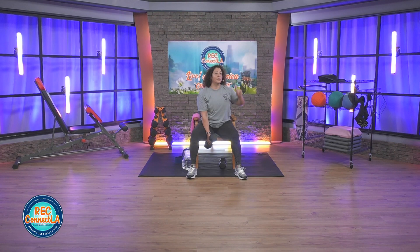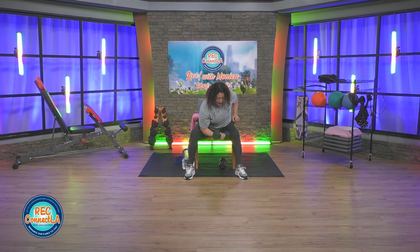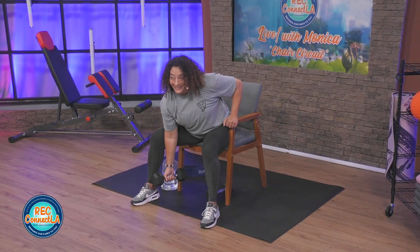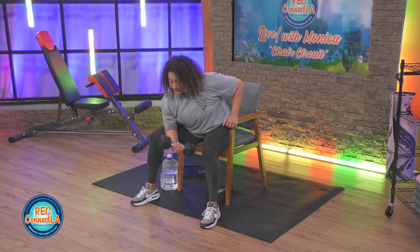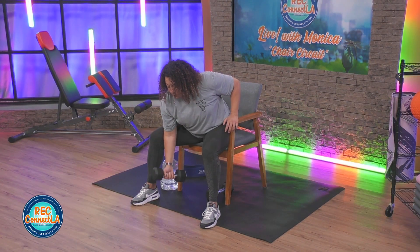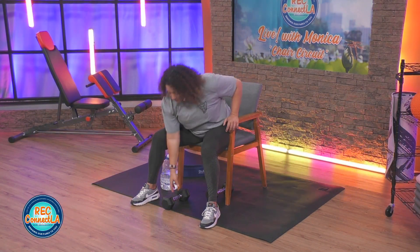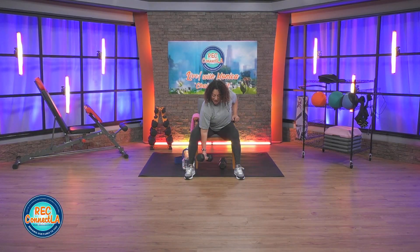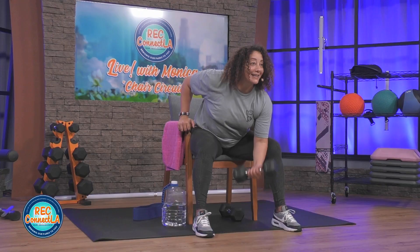Last rep — get ready for those biceps. We're going to switch it up, going right back to cardio in one minute. Need to take a grip break? You are welcome to — weight comes down, look at those fingers, shake out that wrist, going right back into it. Last two here. Shake it out if you like. We're going to go right into it — other side, other arm, 30 seconds. Let's lift.